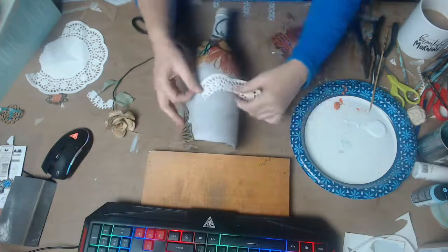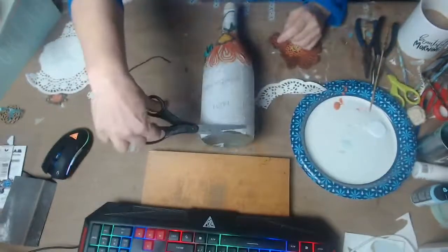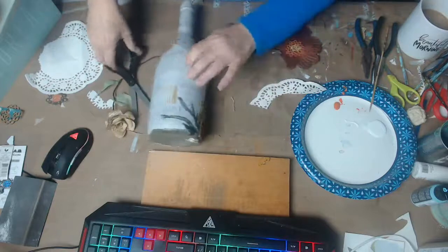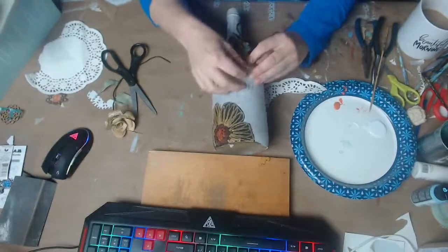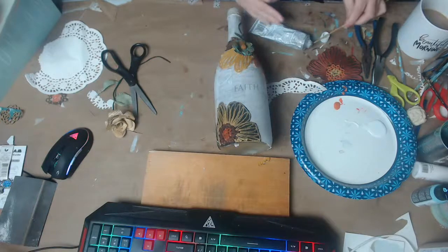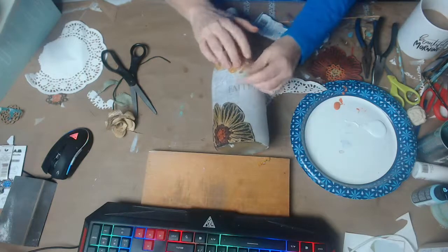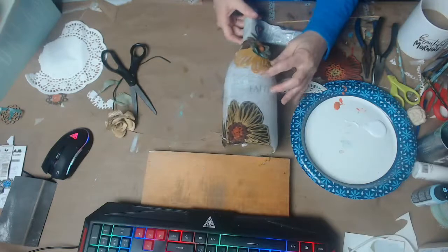I have a doily here — I wasn't sure if I wanted to use it or not. I want to make sure I keep the words here showing. As I've shared with you, sometimes you need to step away — but this just hit me one more time, so I'm going to add this little piece of fabric into this little section right here. Yeah, I love that — absolutely love that.